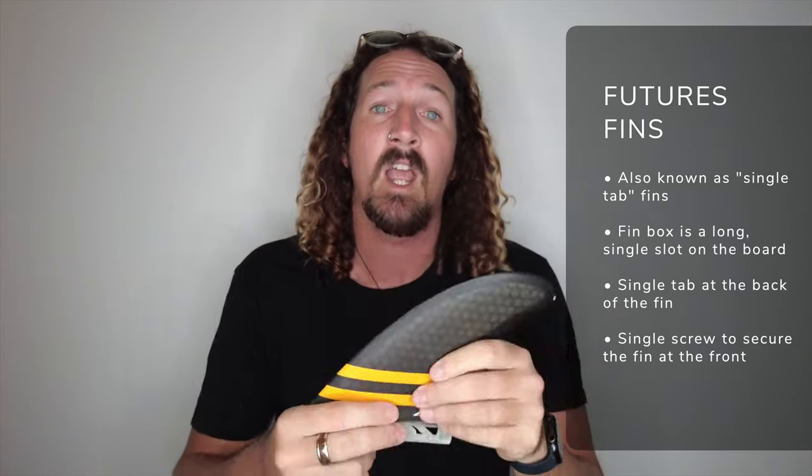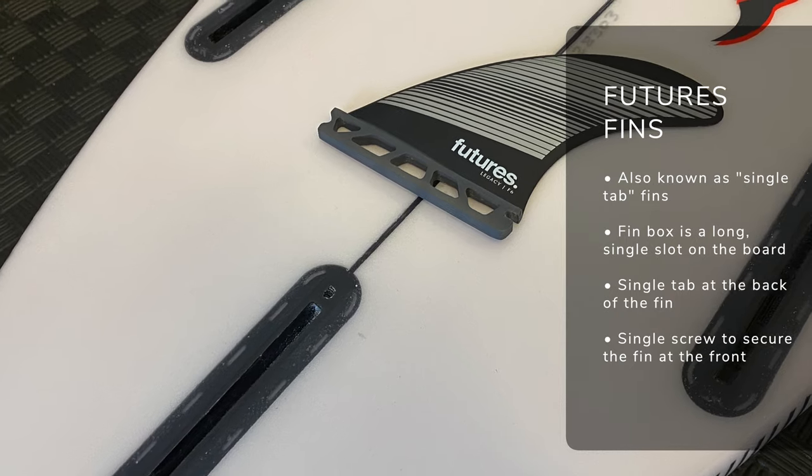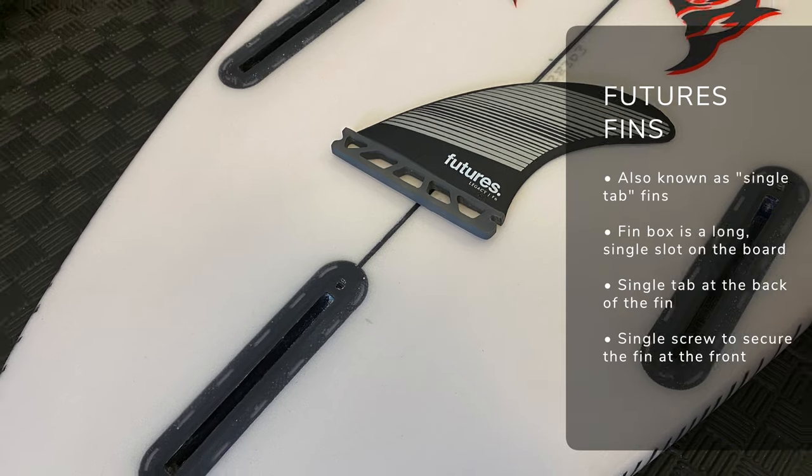First, I'm just going to quickly run through the difference between the two fin systems so you can tell them apart. First off, Futures — also known as the single tab system, as it has a single base at the bottom of the fin. When it comes to the fin box, it's a nice long open fin box with a single tab at the back to clip the fin in, and then a single screw at the front of the box to secure your fin.